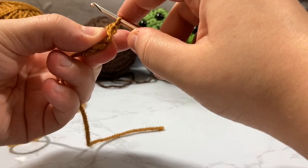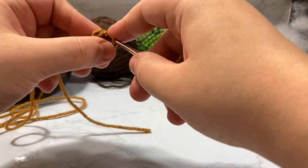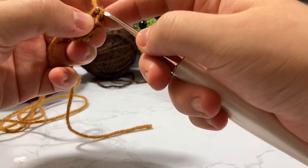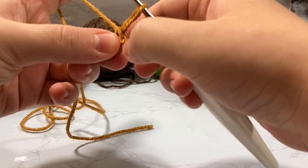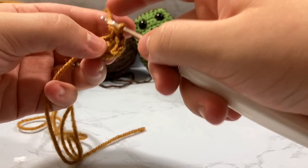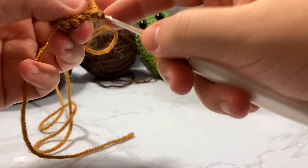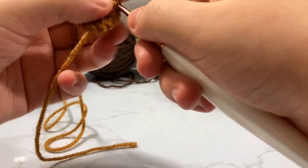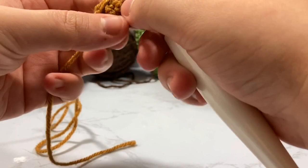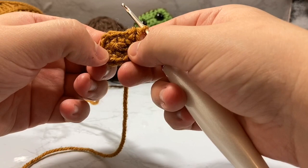For row two, I'm going to do increases through the front loop only for every single one of the six stitches. I go inside the same stitch twice, putting two stitches inside every single stitch, going from six stitches up to 12. At the end of row two, tug on your tail a little bit to make sure it's all nice and tight.